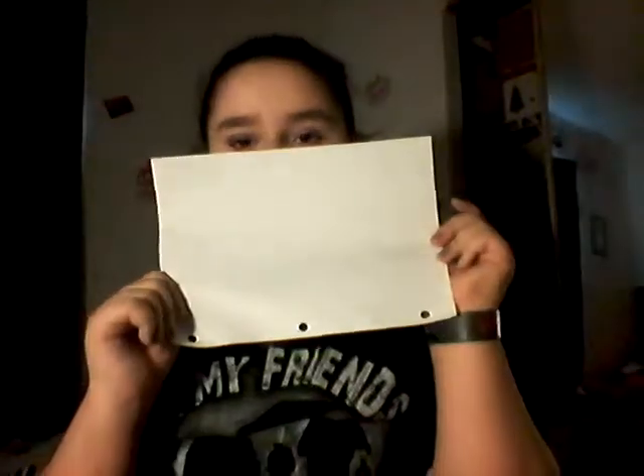So once you've got your paper, you're going to fold it in half. Make sure it's somewhat even, because the last thing we want is for it to be uneven.